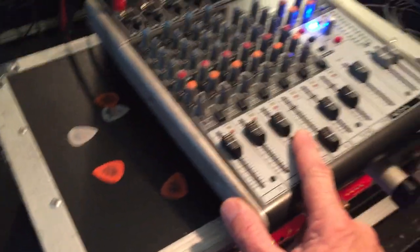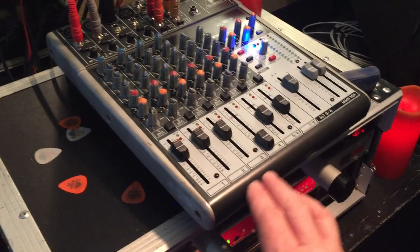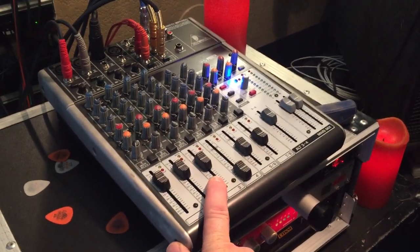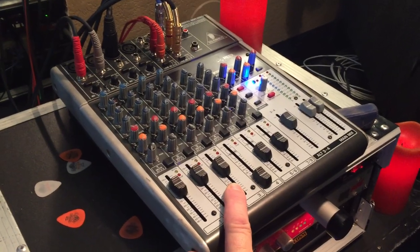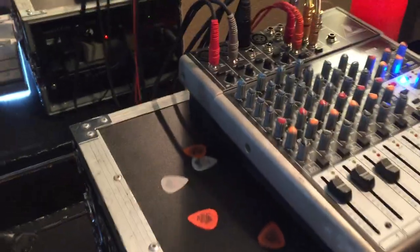I send and mix that all into my sound too, so I have direct and mic'd all mixed right here, then send that out. That didn't entirely overcome the chainsaw sound you get from running direct, so there were some other things I had to do.